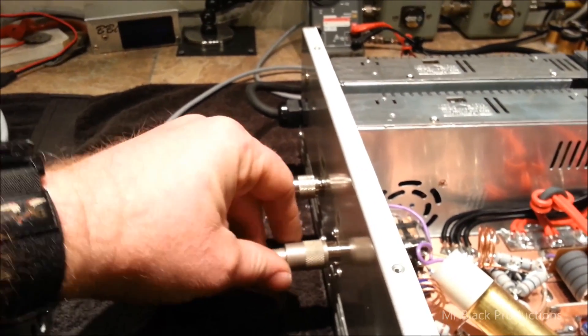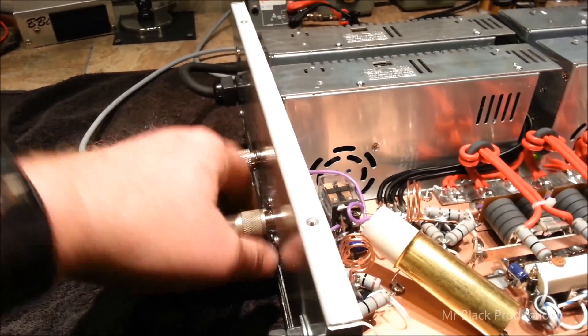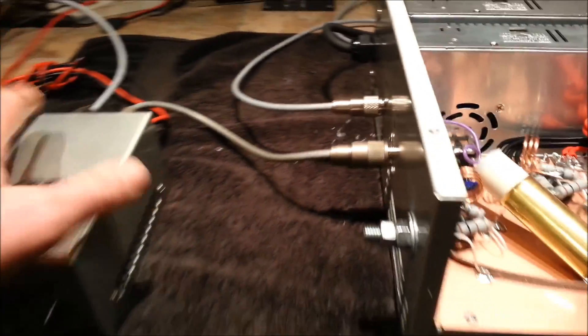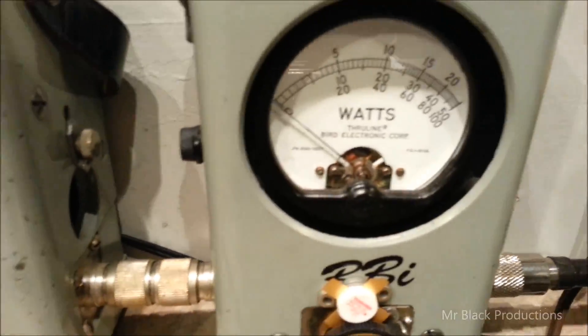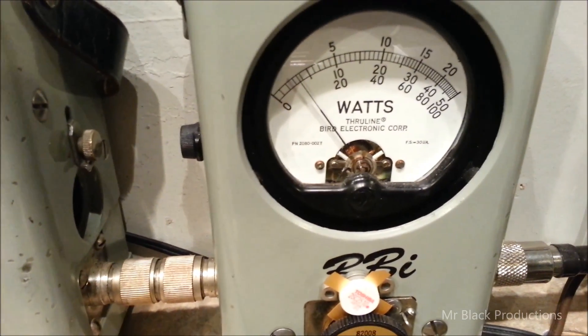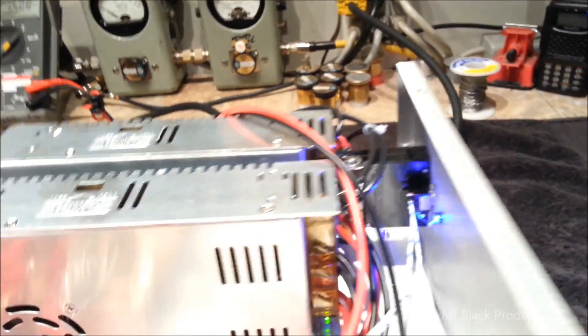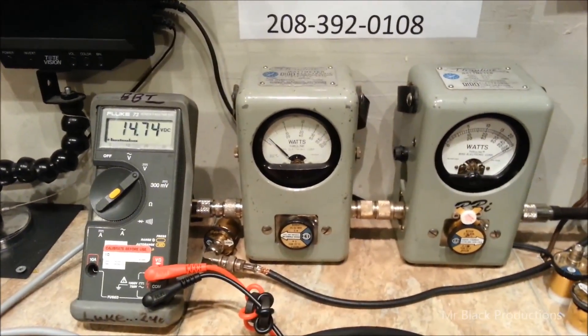Disconnect the coax, set it aside, we're gonna hook up this one here. One pill's off, and now we're gonna use our striker. Let's go ahead and shut that amp off. It's about 80 watts of drive, kick this puppy on.